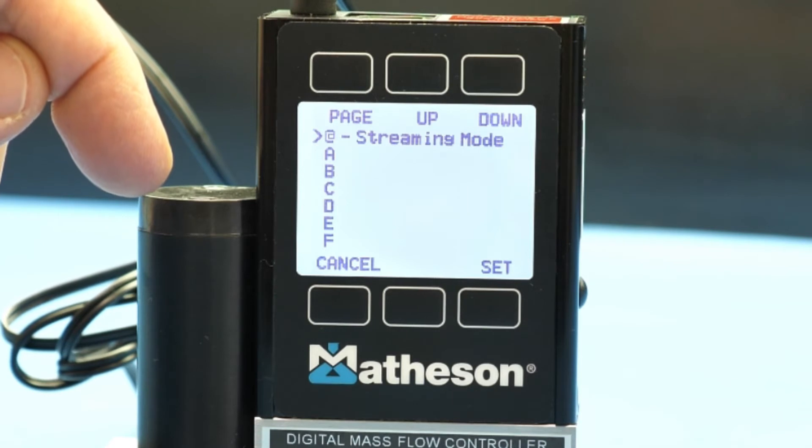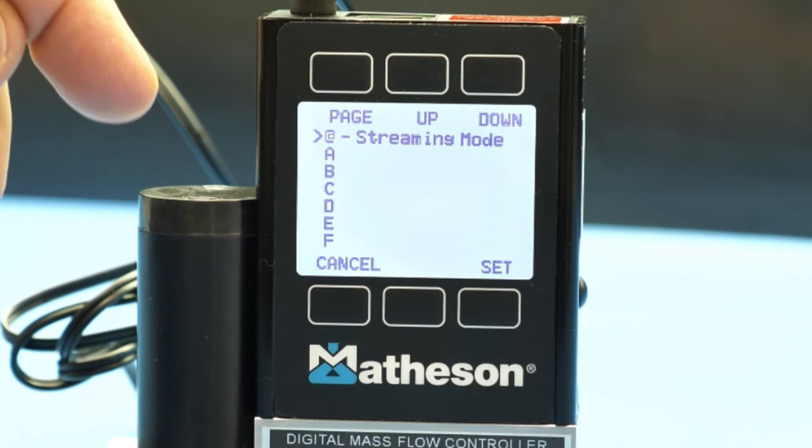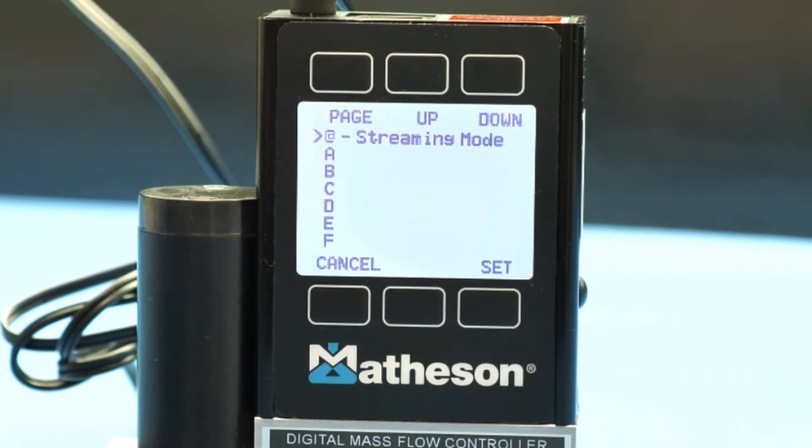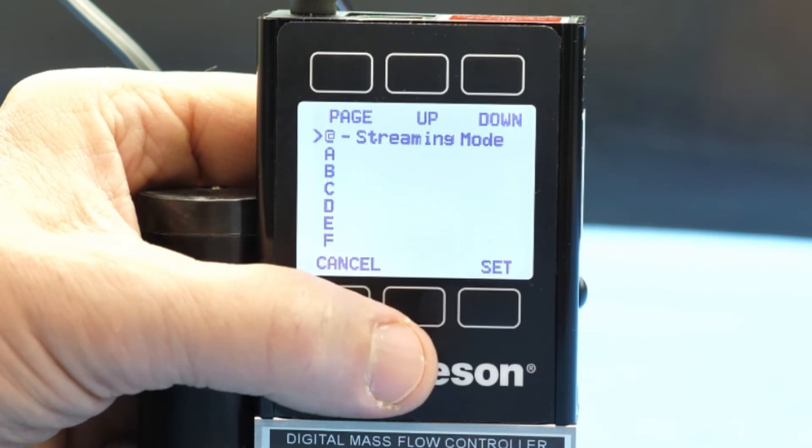If you're using a BB-9 setup, the first unit you would generally set for an ID of A, and then the next consecutive unit would be B, and so forth. That's essentially the steps for setting it. Let's scroll down — we'll set it for A.